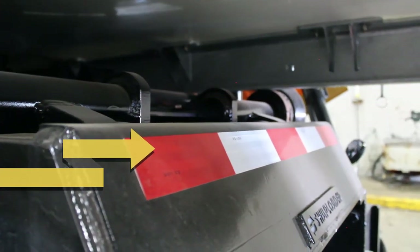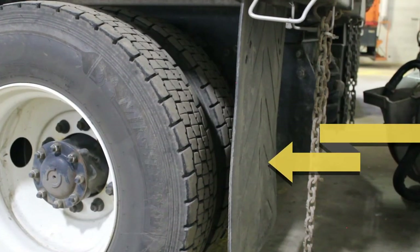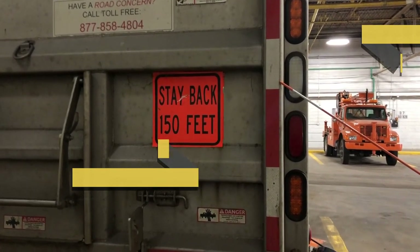After you've checked your springs, airbags, mounts, and shocks, you can move to the rear of the vehicle. The back of the vehicle should have 100% DOT tape coverage. Check your splash guards — make sure they are in good condition and at proper height. Then check all lights and reflectors — be sure they are properly mounted, not cracked or damaged, and fully functional.